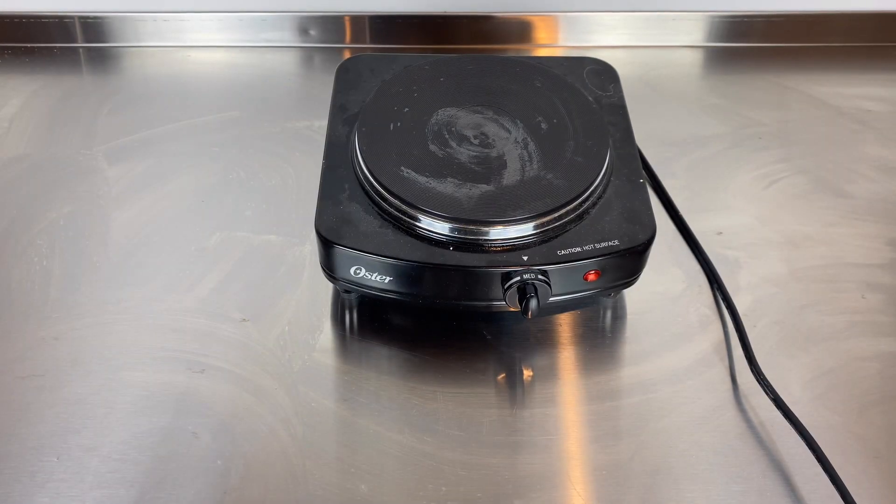Hi everyone, this is Dr. Candice Silvola from Rustic Ranch Remedies. A few weeks ago I showed how to make an oil-in-water emulsion using lecithin, and in this video I'm going to show how to make a water-in-oil emulsion using lecithin.